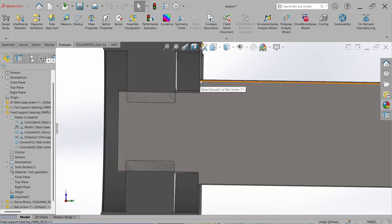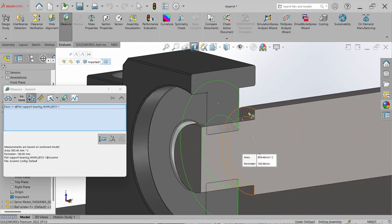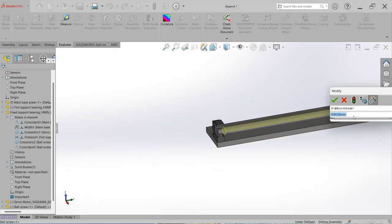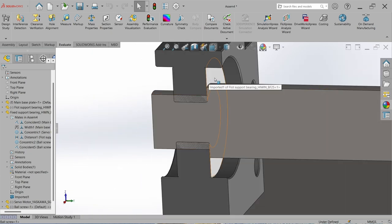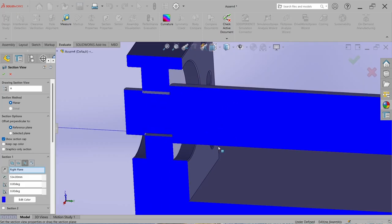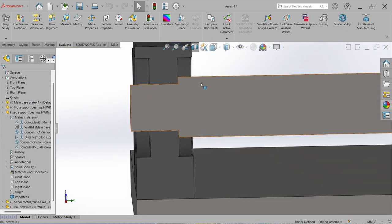Looking at the other side, the ball screw step goes only up to one bearing face but it should reach the other bearing face. Measure the gap: it is 7.5 mm. So increase the length of the overall screw by 7.5 mm and rebuild. Now this face is flush with the bearing face. The apparent intersection is just a cross-section view artifact — it is totally fine.